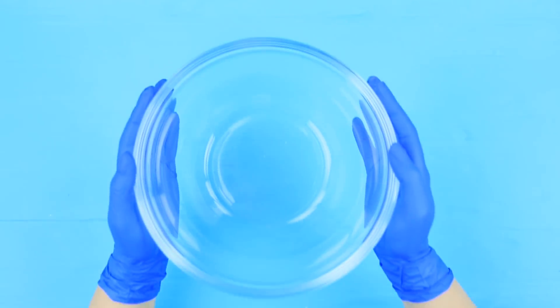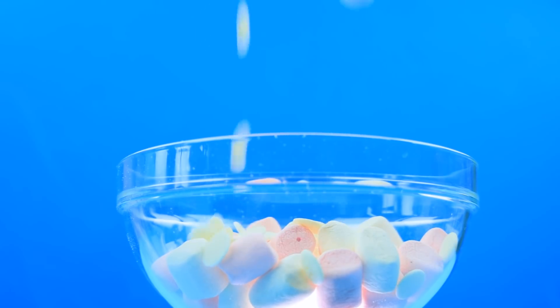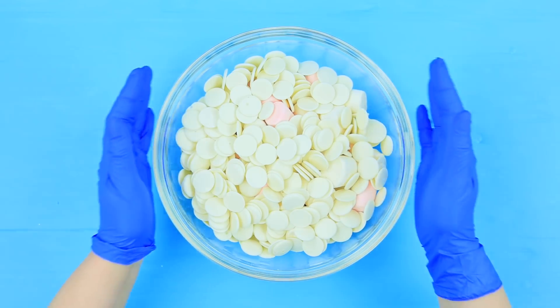My stomach is rumbling. Hungry? Yeah, I have a snack — a flat iron. Combine seven ounces of marshmallows with seven ounces of white chocolate and melt it.